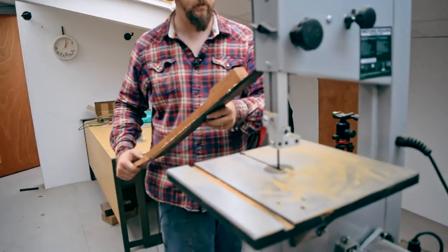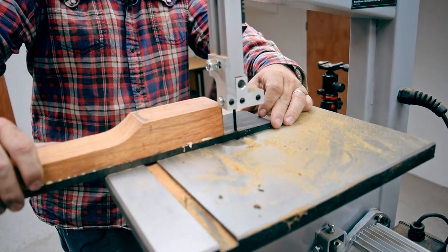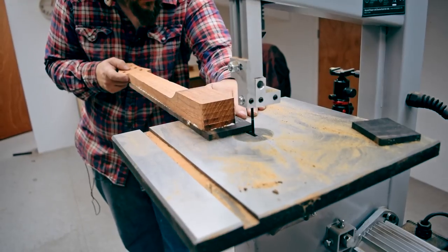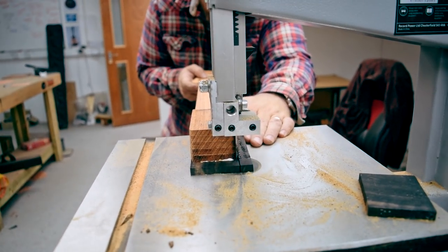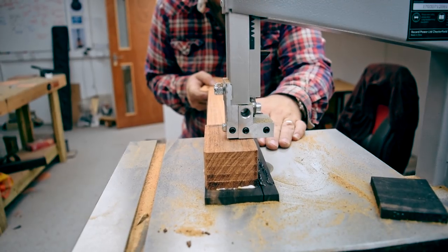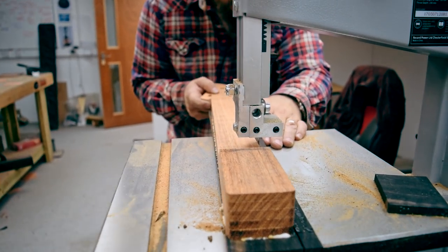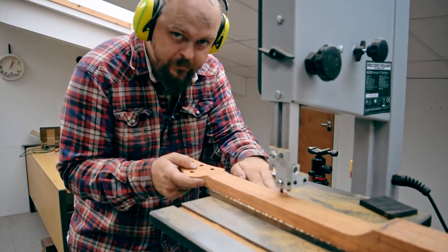Try and calculate how much you actually need and cut. I'm trying to cut the excess away, keeping it as close as humanly possible to the actual neck so I don't have too much routing to do. But I really, really can't cut into the neck. Scary times.